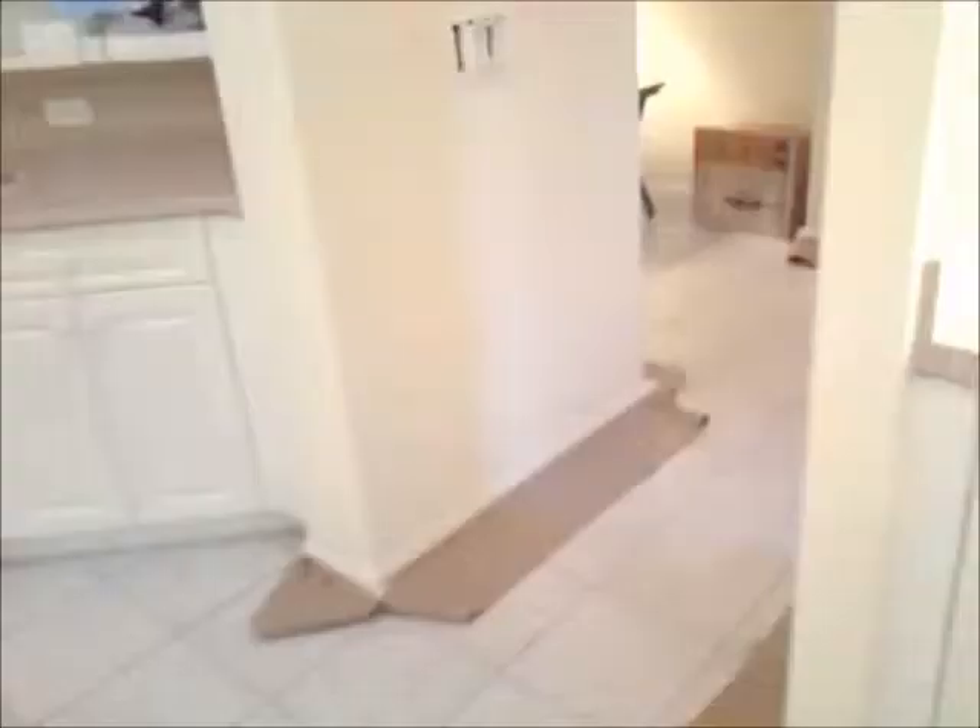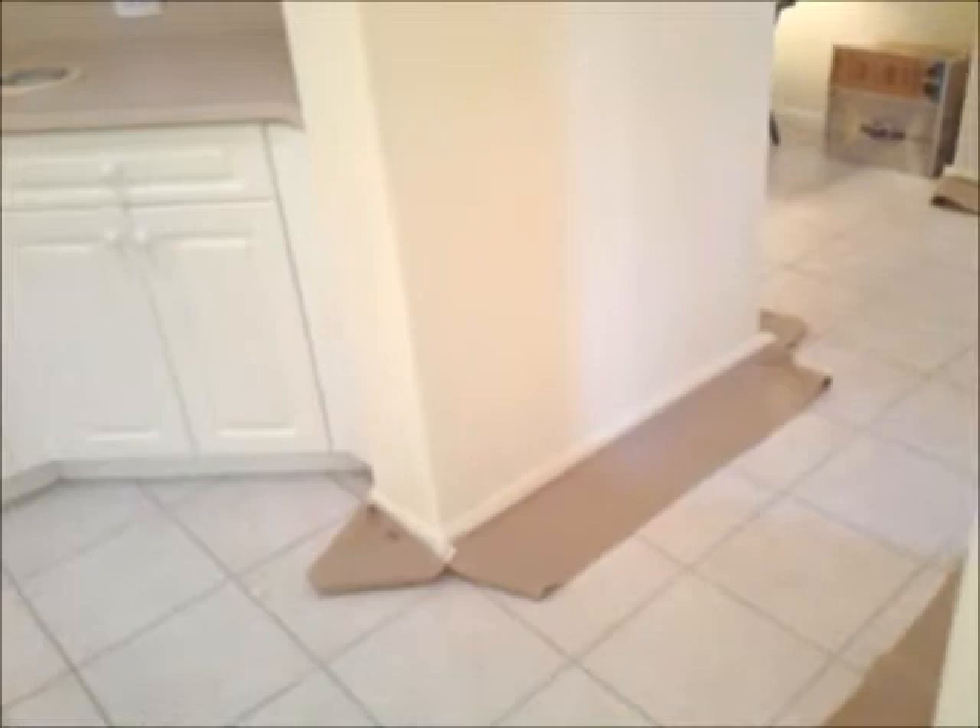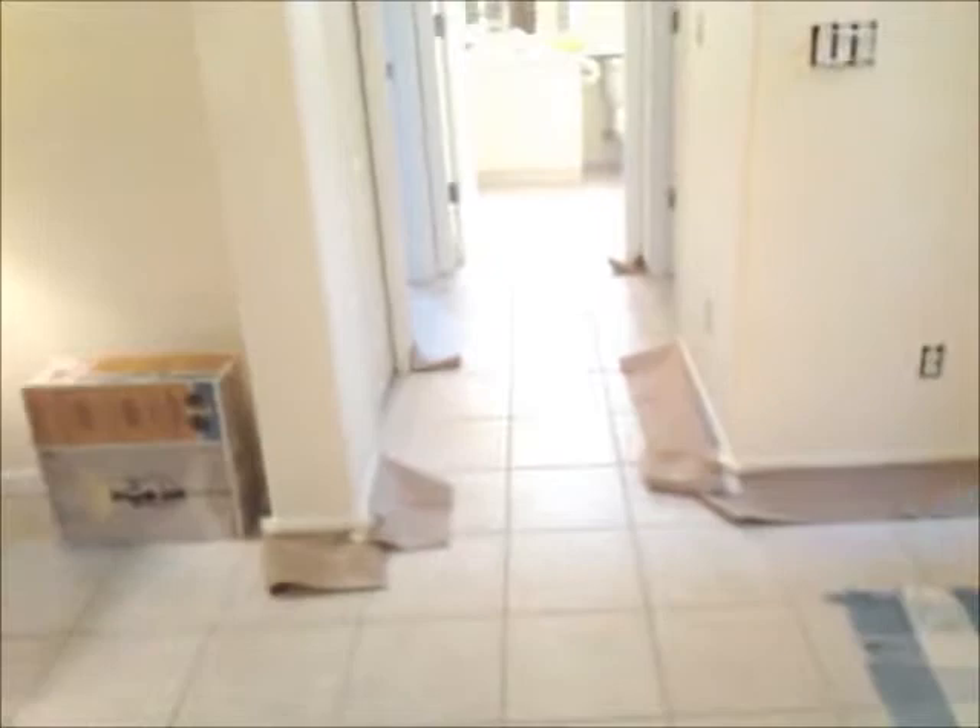The next step we do in any project is we'll go through and tape the tops of the baseboards with some paper and tape. What this does is it prevents us from having to go back and two-coat all the baseboards. On a project like this, when we're just doing walls, we want to protect the baseboards so we don't even have to worry about touching them up at the end of the job.